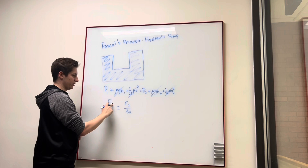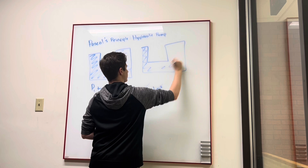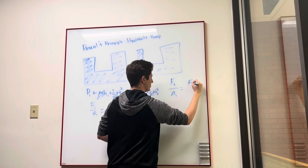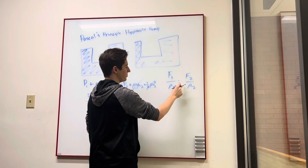If we take a different system where the diameter is smaller on one side than on the other, and we apply this same equation from Bernoulli's equation — since the diameter is smaller at the first piston, the area is going to be smaller too. So for the equation to remain equal, the force would also have to be smaller.